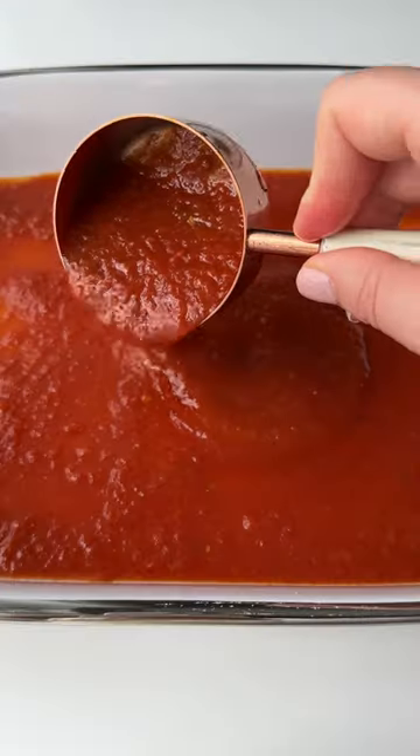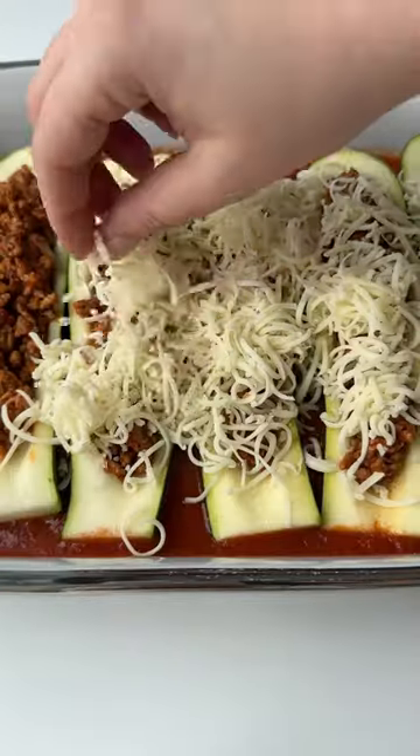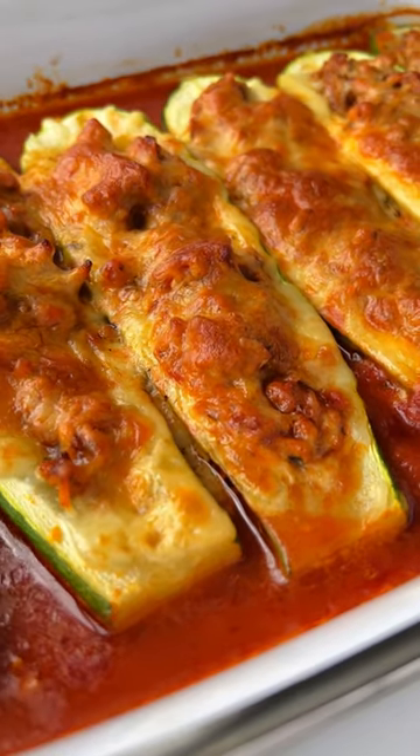Scoop the mixture into the zucchini boats, add sauce on the bottom of a baking dish, arrange the boats and add cheese on top. Bake and follow for more.